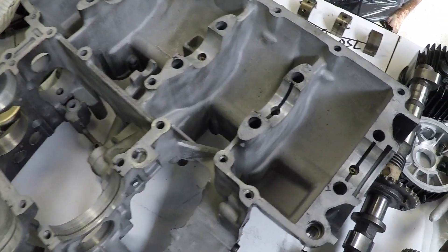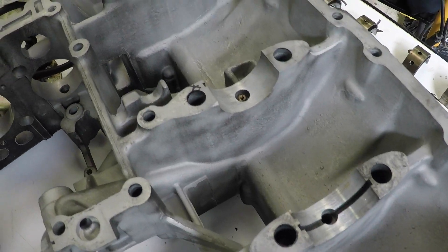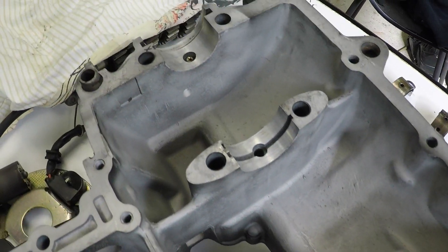Welcome back. In this video I finish cleaning up the engine and preparing it for reassembly.